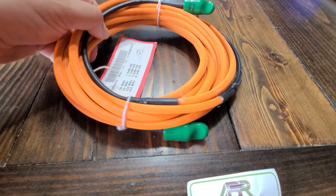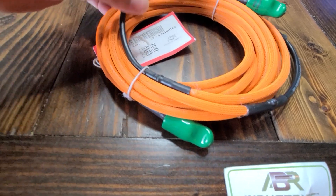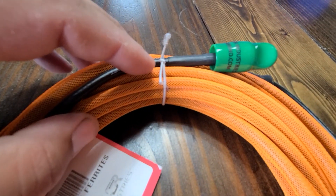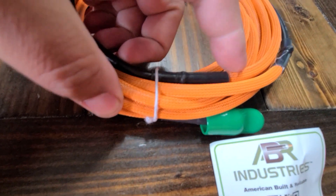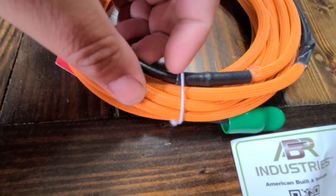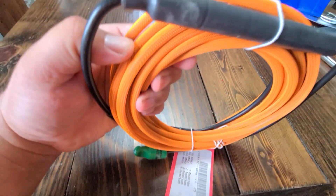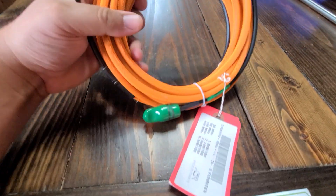It uses RG-8X coax, and as you can see, there's really nice detail — it has heat shrink on the connectors, and where the high-visibility shielding ends, they also have heat shrink there, as well as on the ferrite beads. It's a really nice product.